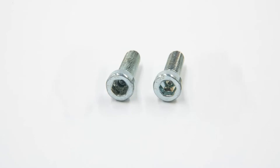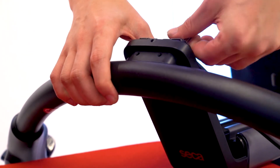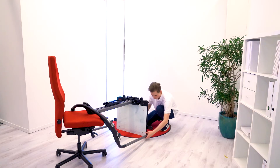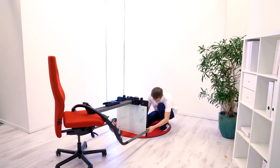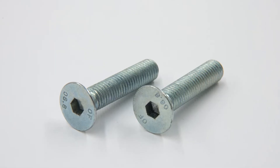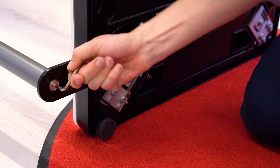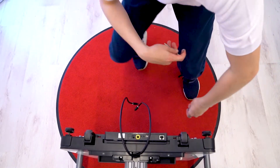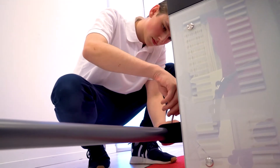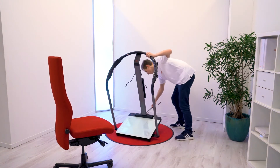Attach the railing to the handrail connector using the two M6x20 screws. Then attach the poles to the cross beam with the two M8x40 screws. Now you can tilt the device into its upright position.